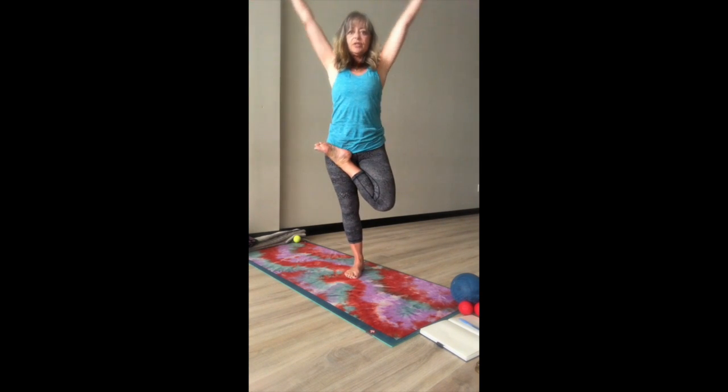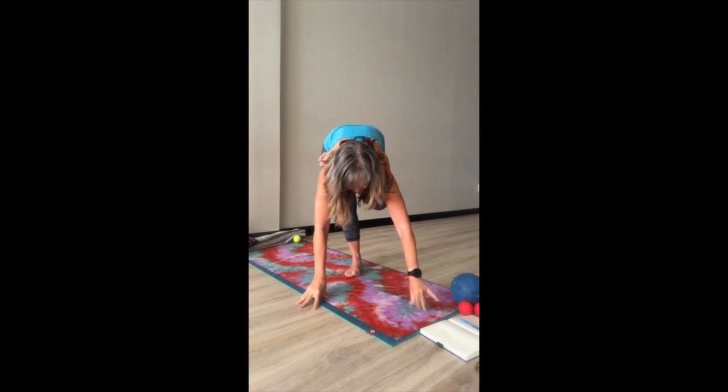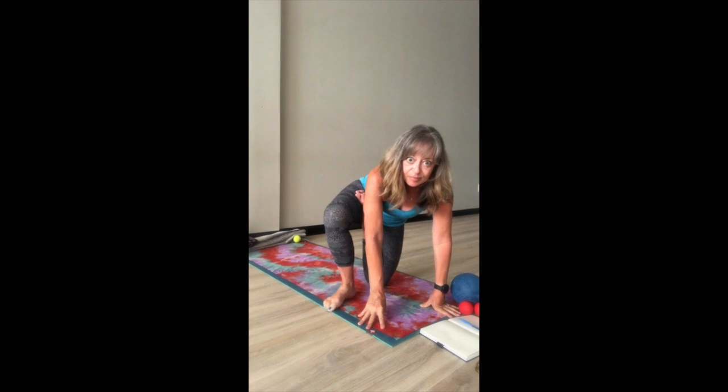We'll open comfortably, then lengthening up, reaching up, forward folding to bring the hands down. Then we bring the left knee down, very lightly. Remember, we bring the foot away from the heel, the heel away from the knee, so we can build stability first in the pose.